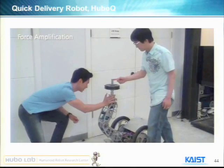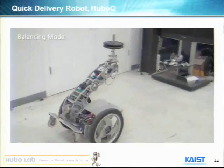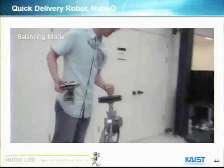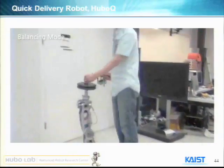It has active suspension and sensor feedback, so it can amplify the force. We can even make it work as a rider. It's a very interesting toy for my lab.